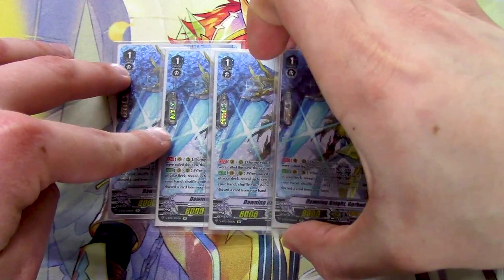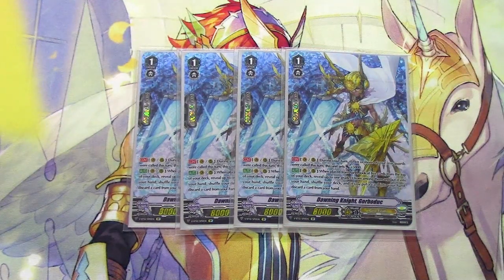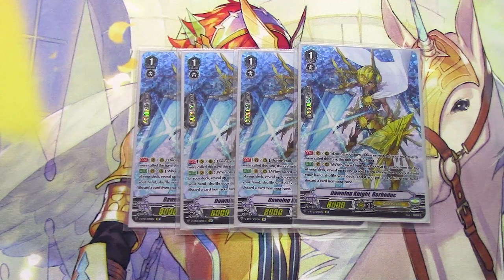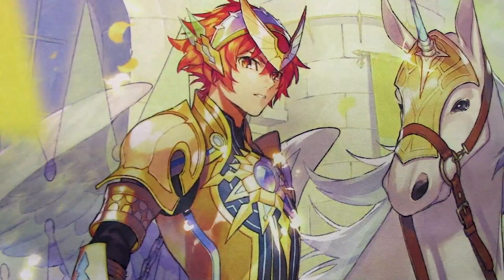Next, four copies of Dawning Knight Gorbaduck — your grade 3 search. During your turn, van or rear, if you called two or more things that turn it gets 5k. When placed from hand, look at the top five cards, reveal a grade 3, add it to your hand, discard a card, and shuffle. This helps you find Gurgit, Percival, even Sagamore — all the grade 3s are great in this deck. Playing Gorbaduck is never a minus: every time you look at top five and add a grade 3 you're thinning your deck for triggers and adding a great card to hand. Even if you find Blonde Ezel late, you add it and discard it, removing a vanilla grade 3 from the deck. Run four.